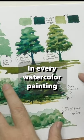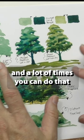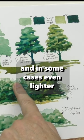In every watercolor painting there is a range of values, but you need to think about what that range is and how to get those on your paper, and a lot of times you can do that before you even paint. If you see these trees here, this is the sort of value range you're looking at — the lightest values, and in some cases even lighter, and the darkest values. You need to be able to replicate those and use those.